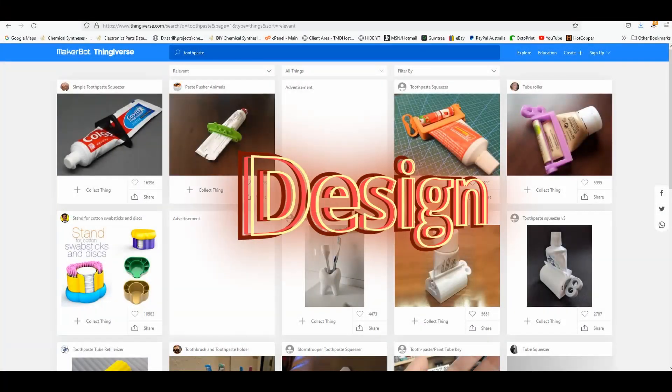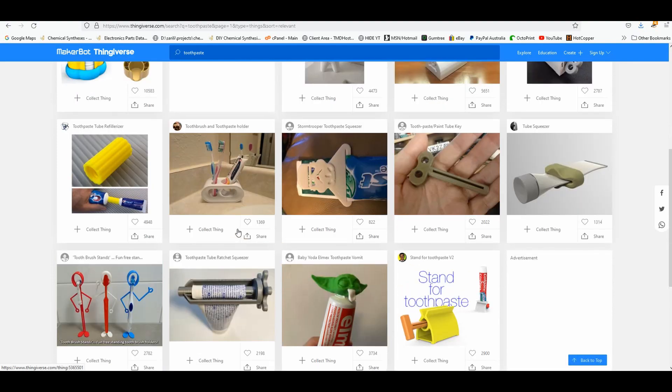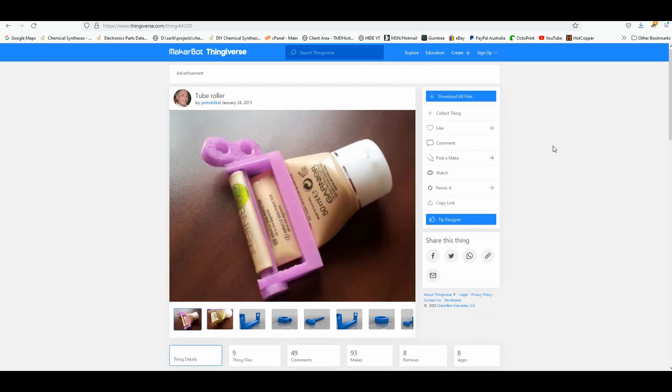The first step was looking at Thingiverse to see if there was something ready to go, and yes, unsurprisingly, a plethora of versions. Seems to be two broad categories: the plate or key version, which is nice, simple and functional, and the roller type, with or without a ratchet mechanism. No fun in nice and simple, so went with the roller type.